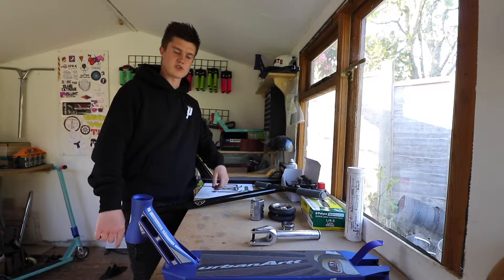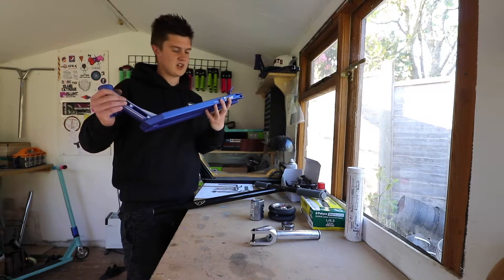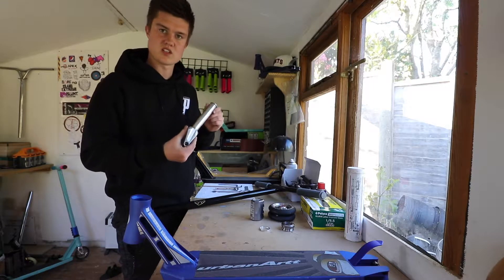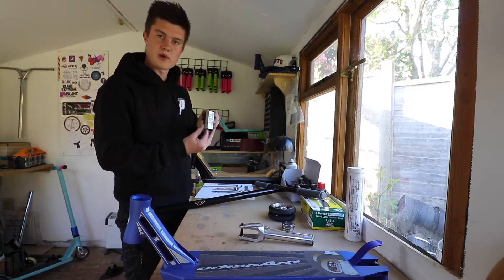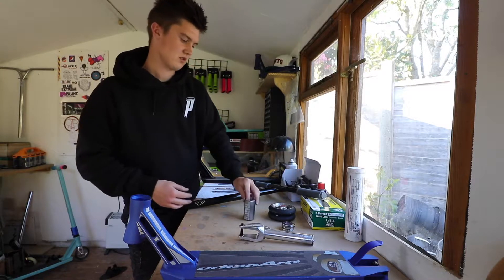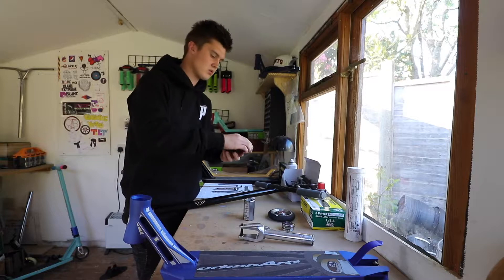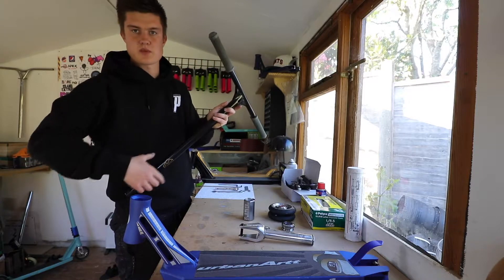I'm going to run you through today's parts. We have the blue Flavour Awakening deck, it comes in at 4.5 wide, the Flavour Awakening forks in silver, silver Phoenix headset, gunmetal grey Tilt SES, the 110mm Revolution Supply Co wheels, black Blunt sole bars with grey Root Industry grips.